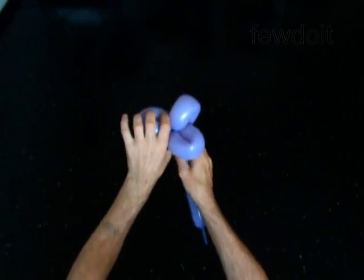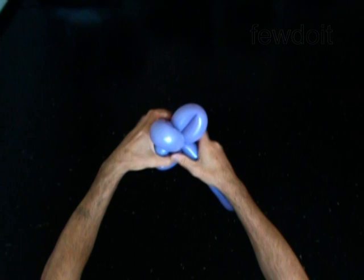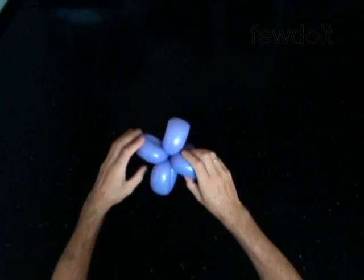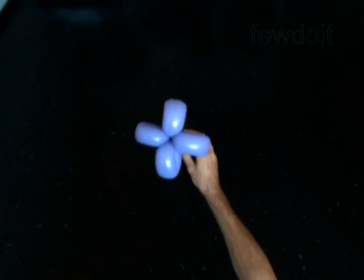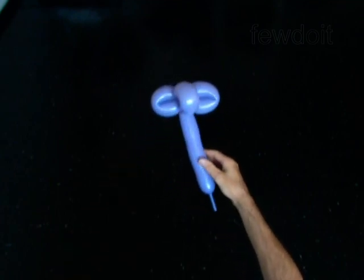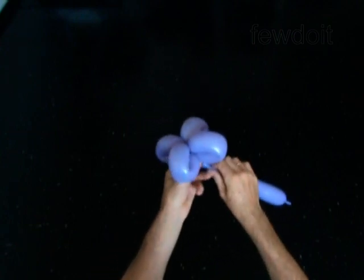The rest of the balloon is the fifth bubble. You can use the fifth bubble as a stump for the flower. For the skirt, you have to cut off the fifth bubble and tie off the end.